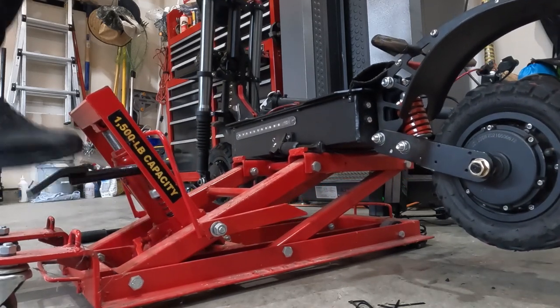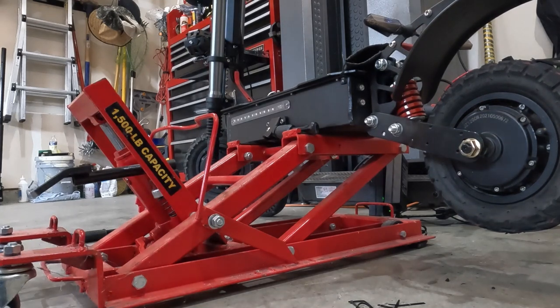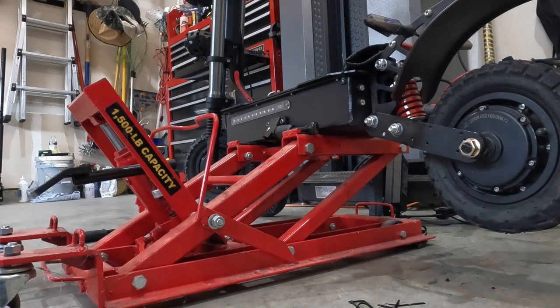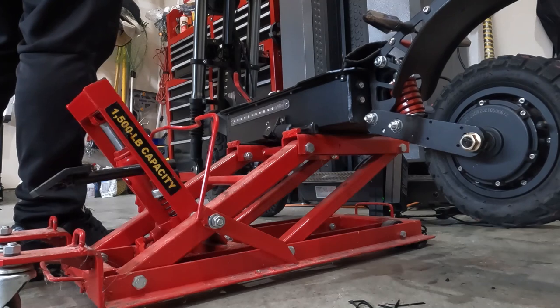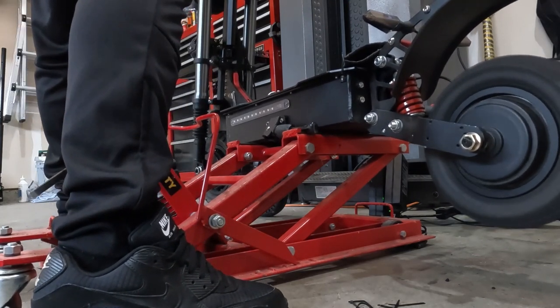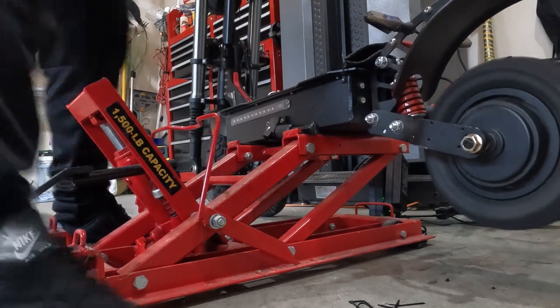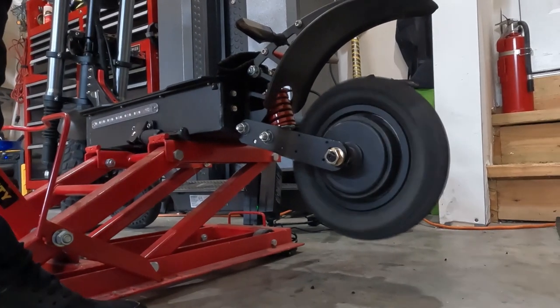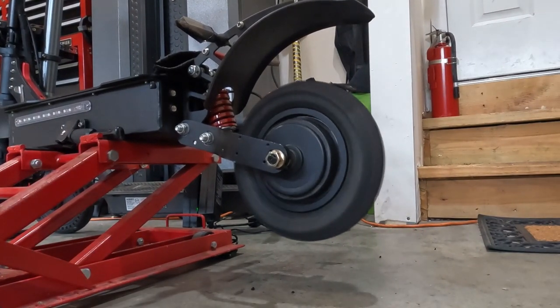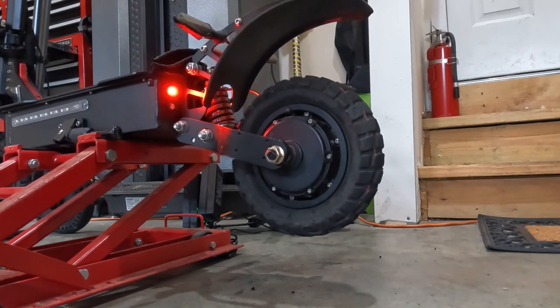Now I'm going to jack it back up, put it in the air, and run the motor so the slime spins around inside. Here's my jack in action — I don't have to go as high as before for the rear wheel. I'll just do it to that block. Turned it on — I had the power on full this whole time! Got it down to mode one and let it run for a bit to circulate the slime. It doesn't say how long to roll it, so I'll call that good.